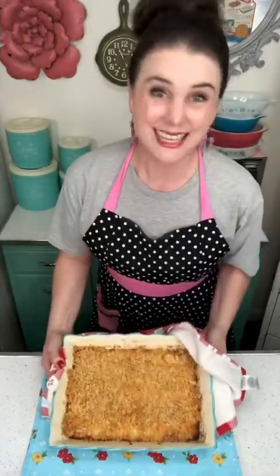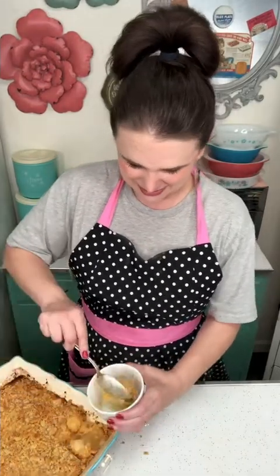Ta-da! It's done. Let this cool for about five minutes and I am going to get me some. Seriously, one of my favorites. If you like this recipe, check out my blog MrsHappyHomemaker.com. You can find me on social media too underneath MrsHappyHomemaker, and make sure you hit that follow button.